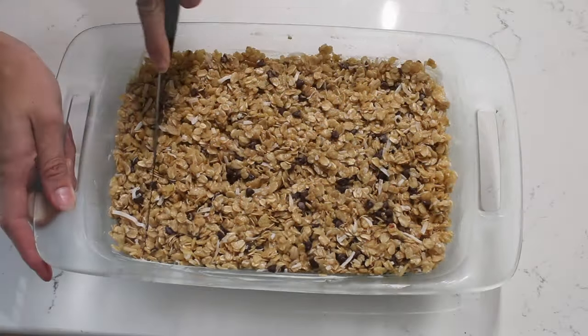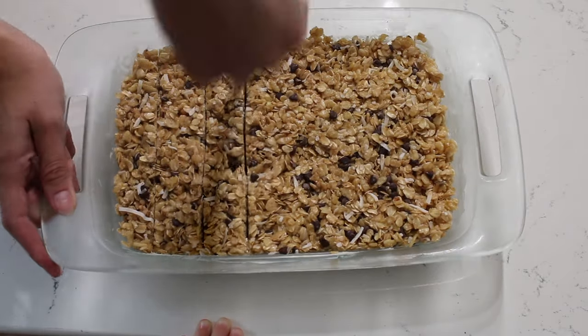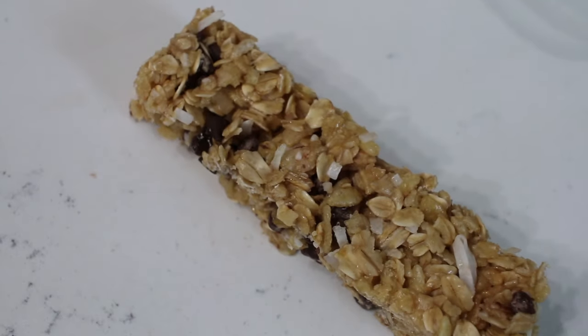For this video I tried to cut them more like store-bought granola bars, but if you do have an 8 by 11, cutting them in smaller squares works perfectly.